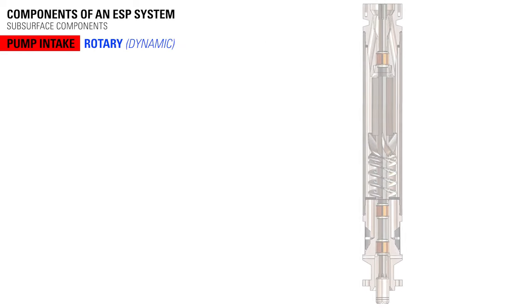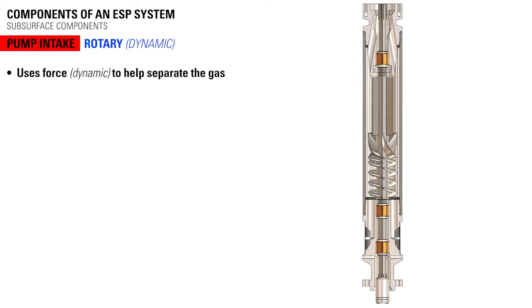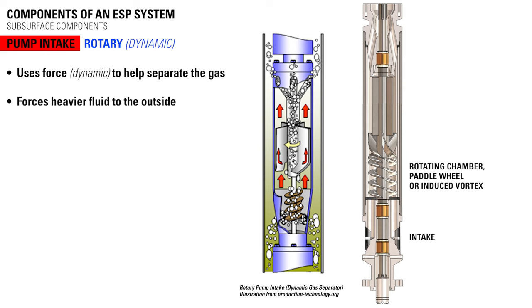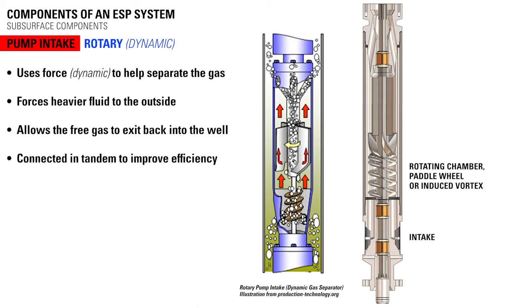A rotary pump intake, also called a dynamic gas separator, uses force to help separate the gas. The rotary separator works similar to a centrifuge — it forces the heavier fluid to the outside and the free gas exits through the discharge ports back into the well. Gas separator assemblies are often connected in tandem to improve the overall efficiency in high gas applications.